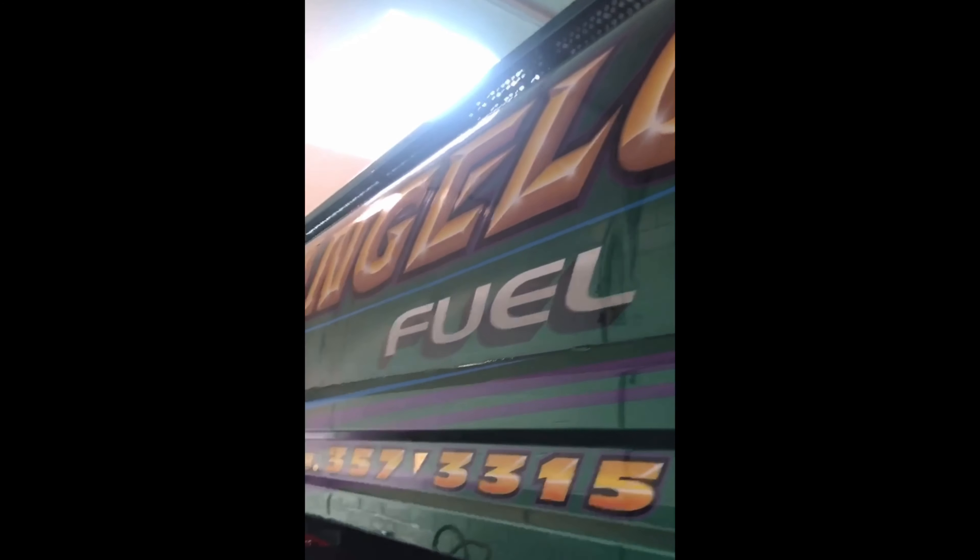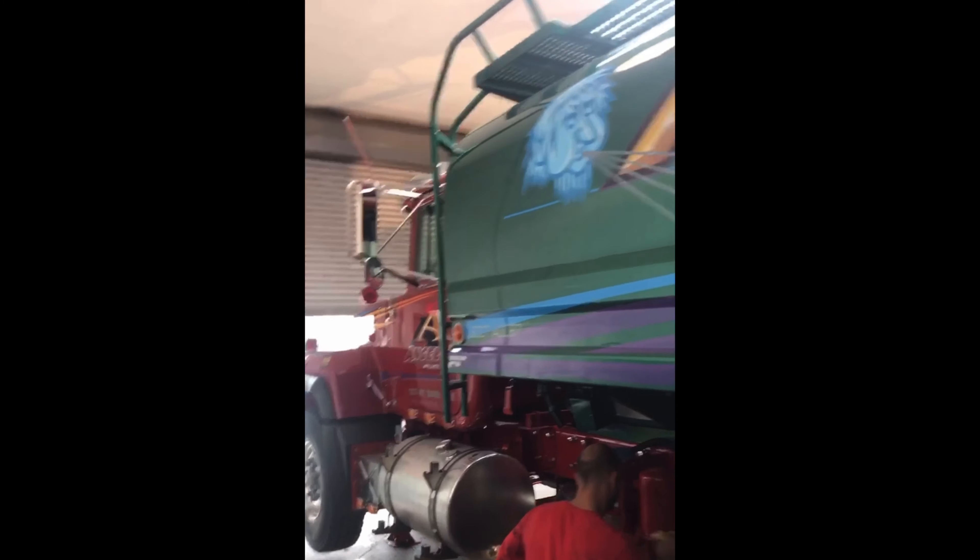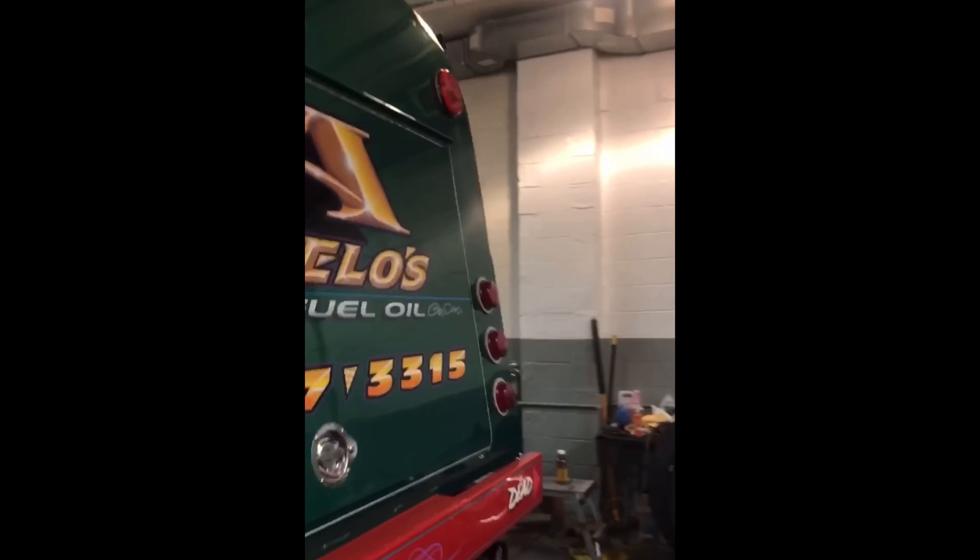Looking at how clean the inside of the fender is. Every time I watch these videos it brings back so many good memories. I'm happy I didn't delete these out of my phone — I'm just going to keep uploading the history that I have.